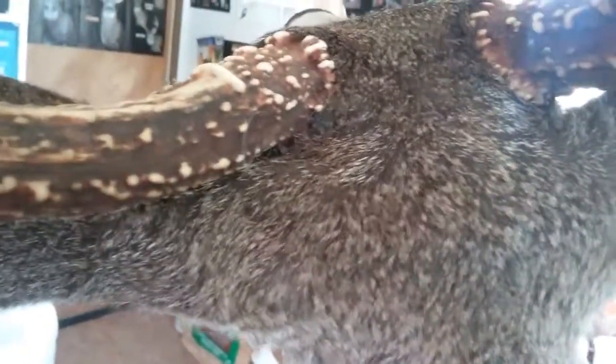How's it YouTube? SBF taxidermy again. I just wanted to show the back of my mounts on the stitching that I do. Here it is guys.